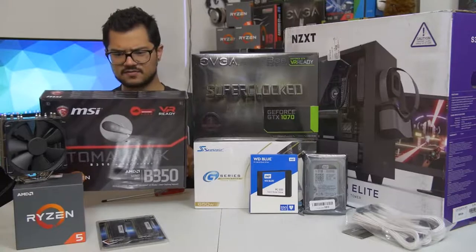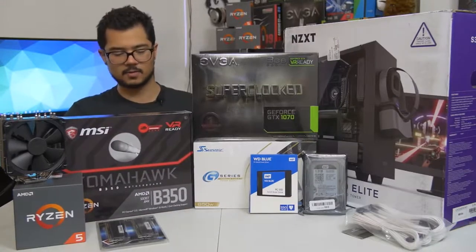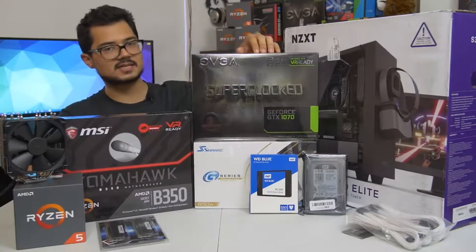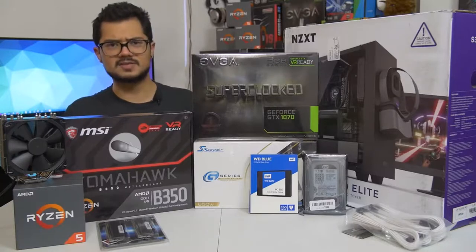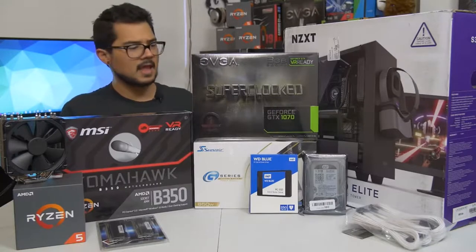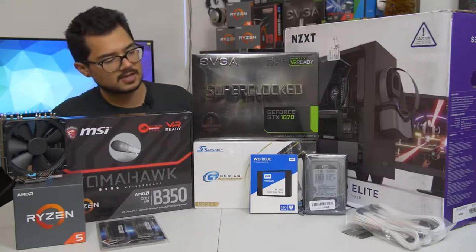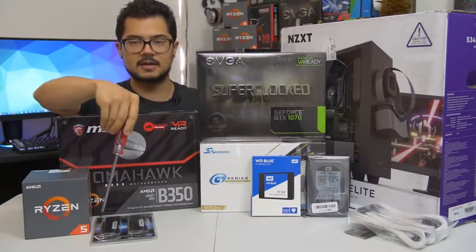We've got the MSI B350 Tomahawk motherboard — a fantastic budget board that has a PLX chip supporting CrossFire, with a subtle black and red color scheme. It's paired with the GTX 1070 Superclocked Edition from EVGA, still one of the more affordable 1070s on the market, but a blazing fast card that's certainly going to rip some frames.